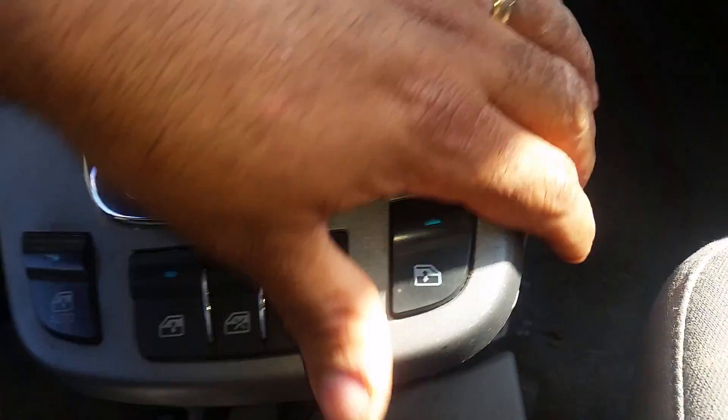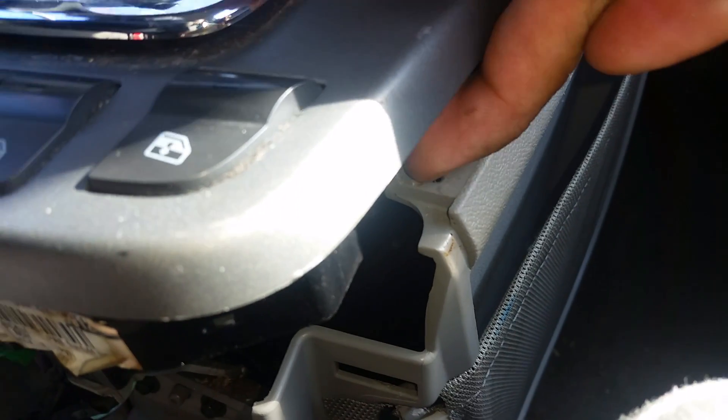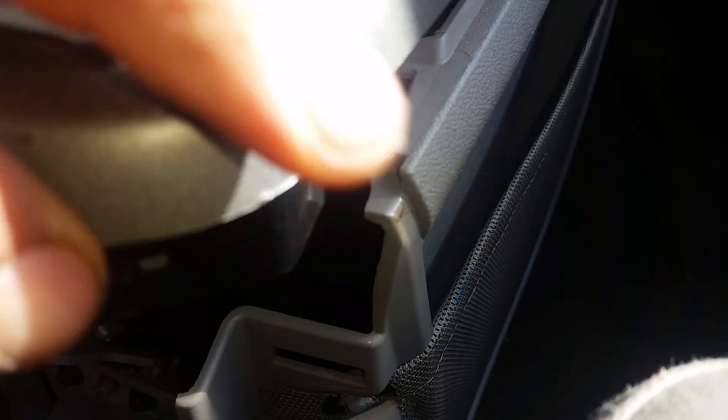Just in case you don't want to pull this up — you can literally just pop it up. You see there's a piece here where it goes into. It just pops up and you'll be able to get enough access to get into that piece.